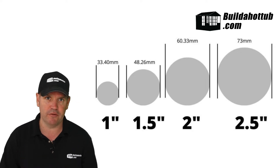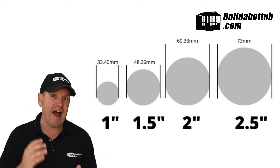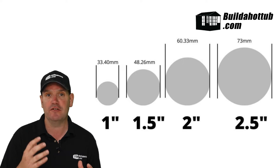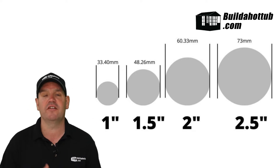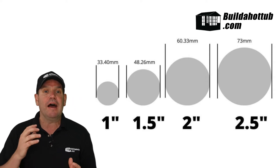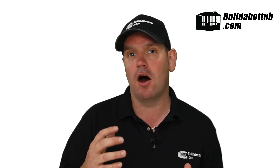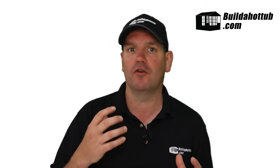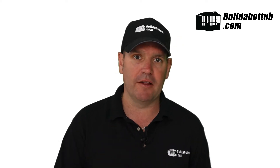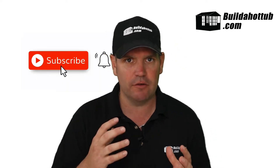We need those four different sizes and they are very much imperial — in inches. The metric equivalents are not the same. A 50mm pipe is not the same as one and a half inch, and likewise the 65mm is not the same as two inch. Make sure that you are buying imperial pipe, and that imperial pipe needs to be to American standards — all hot tub parts and fittings are based around the American standard.